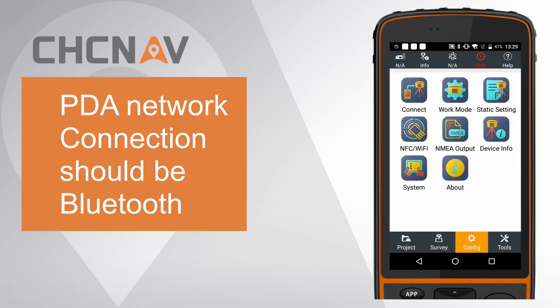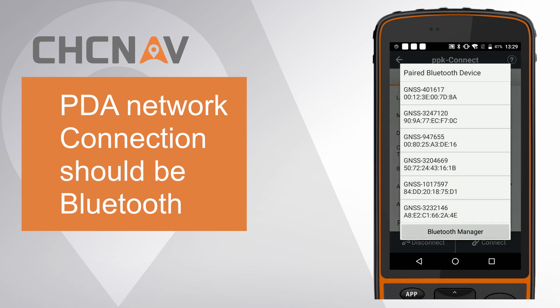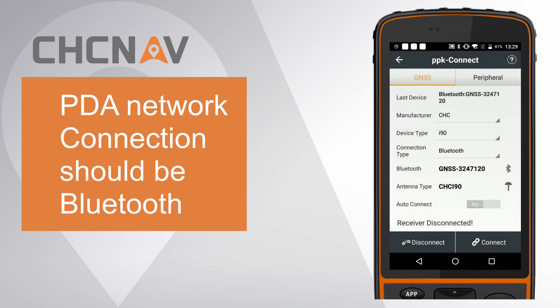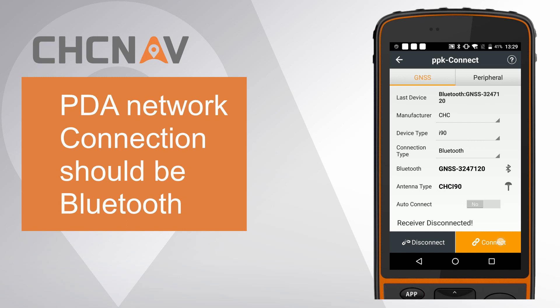First, connect the I-90 to Landstar 7 by Bluetooth. Click Connect, choose Device Type as I-90, choose Connection Type as Bluetooth. Choose Antenna Type as CHC I-90. Finally, click Connect.